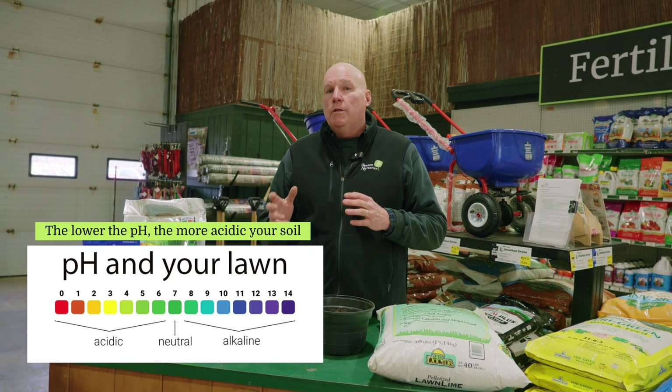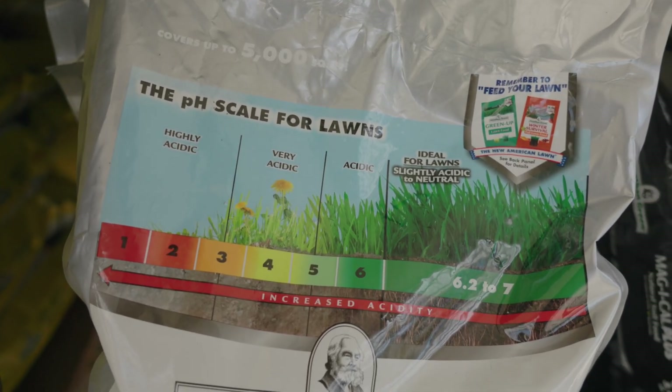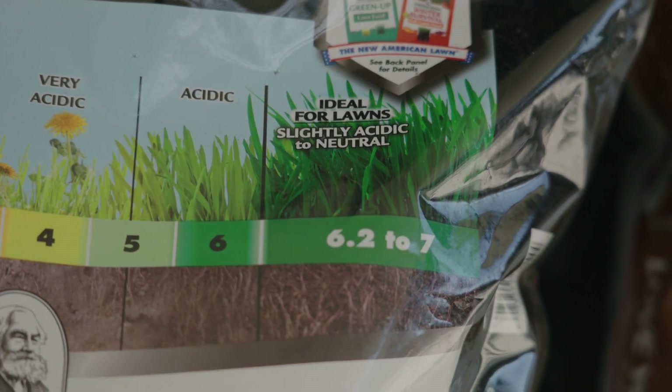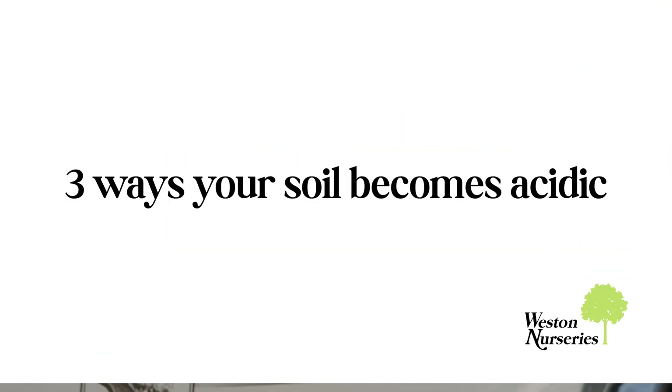Most of your shrubs and trees that are not acid-loving really want a neutral pH, so like six or seven. And then there are a few outliers like lilacs that really like a pH of seven or higher, so they'll perform better in that range.